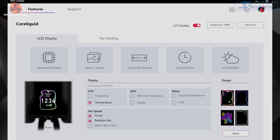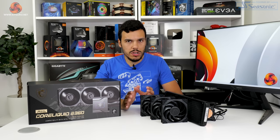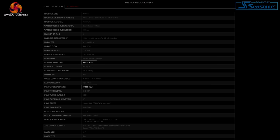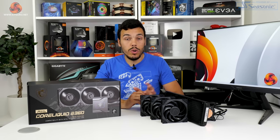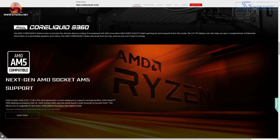Control for the screen is handled through the MSI Centre software and it works fine. On the warranty and longevity front, MSI rates the fans and the pump at 50,000 hours expected life expectancy, which is pretty slim by modern PC cooling hardware standards. Worth noting is that MSI offers support for all modern Intel and AMD hardware, and there is a note on the website that AM5 support is baked into this cooler when it eventually comes.